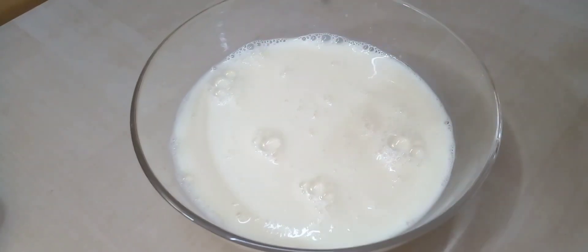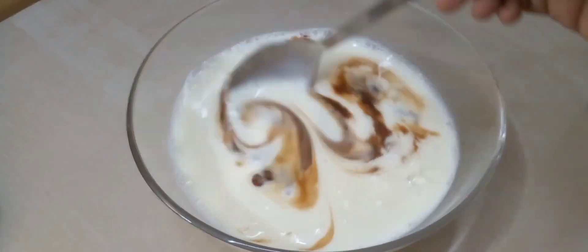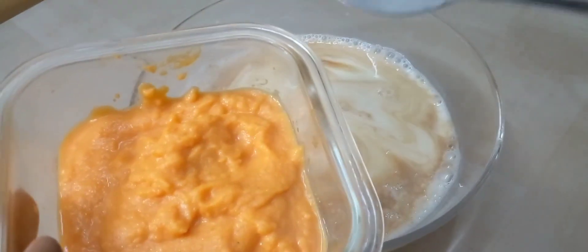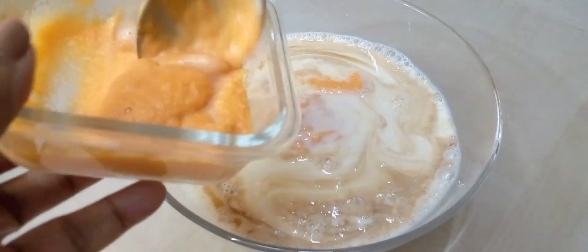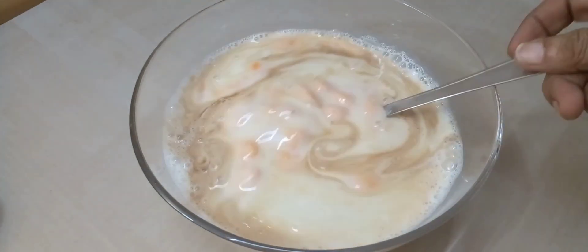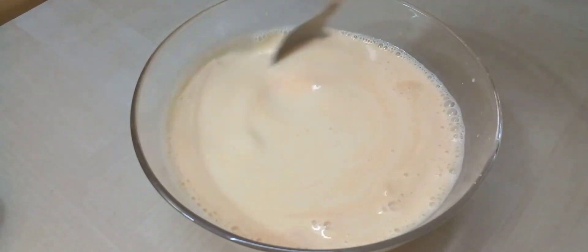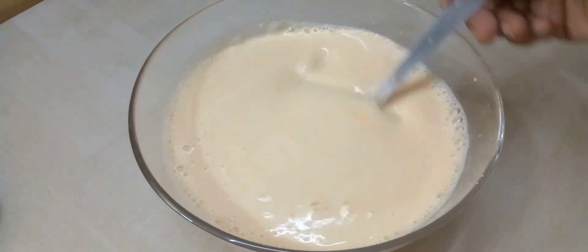Add 1 tsp vanilla essence and 1 cup of carrot. It's creamy. I'm going to make a cut. I made a little bit of carrot.